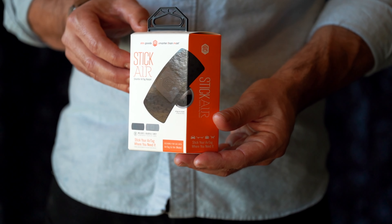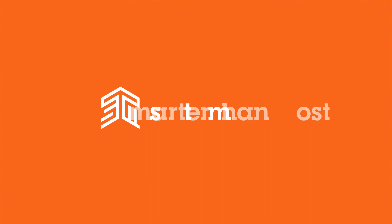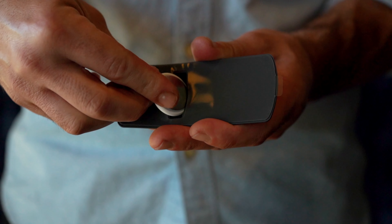If you use your Apple AirTags to track your valuables, you need the Stick Air AirTag sticker from smarter than most, STM Goods. Stick Air is the versatile stick-on AirTag keeper that lets you securely attach your AirTag to your valuables.